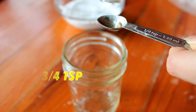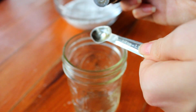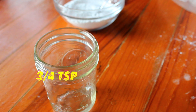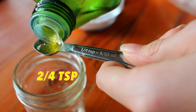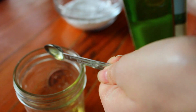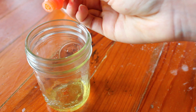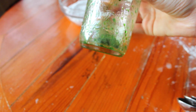Then in a jar you're going to put three-fourths teaspoon of essential oil — basically your scent of choice — and then three-fourths teaspoon of water. Next add two-fourths teaspoon of olive oil, or the oil that you chose, and then put a few drops of your food coloring in.